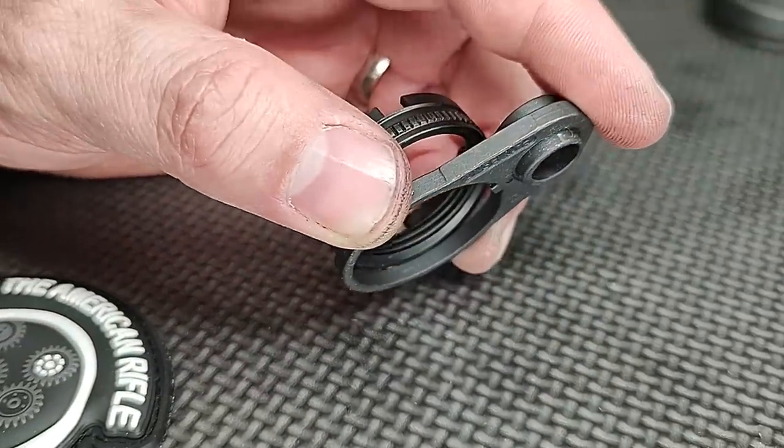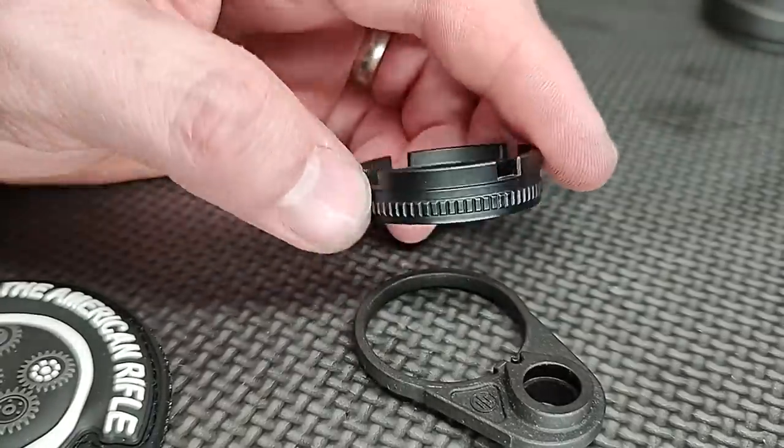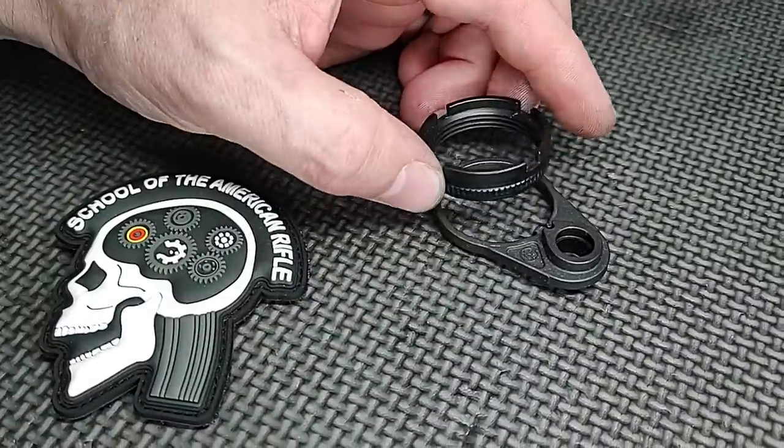If you do all those things, you can trust this. But if you're considering removing your receiver extension or buffer tube and reinstalling it for whatever reason, this is probably not a good option for you because it's going to lose its ability to hold.